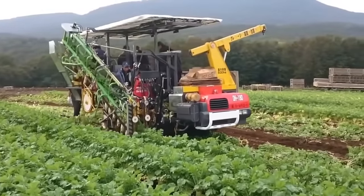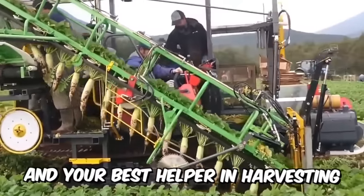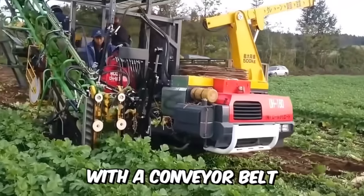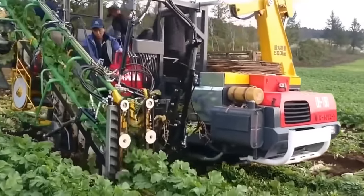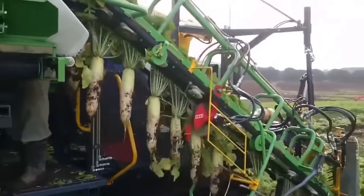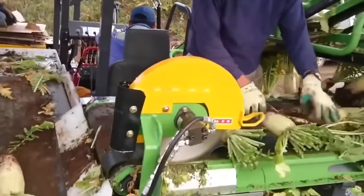Some time after sowing, the radishes will be ready for harvesting. Your best helper will be a special machine with a conveyor belt, which will perfectly cope with the task — and you will not have to bend your back on huge areas. The machine you see on your screens right now is the perfect option.